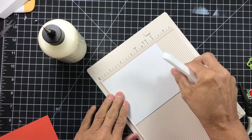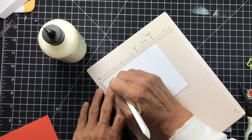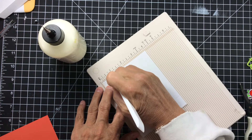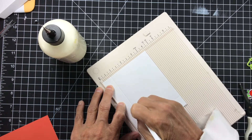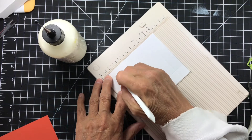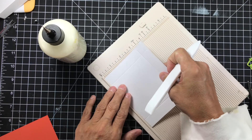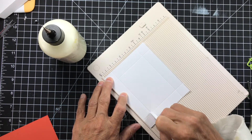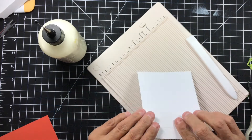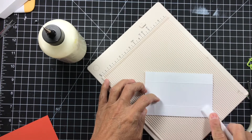For the white one — our bottom — we're going to be scoring at three-quarters of an inch all the way around. Just keep turning it around. We're going to go ahead and score it, get it nice and pressed down, and get those fibers worked up a little bit.